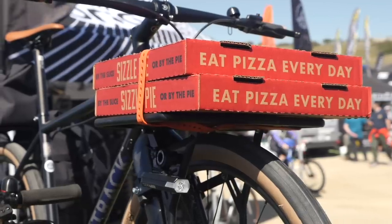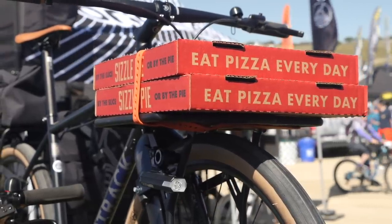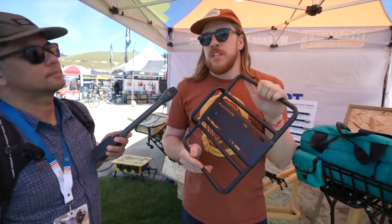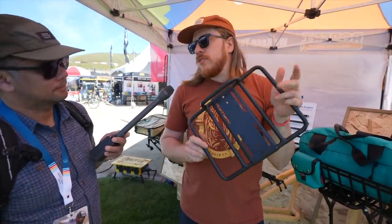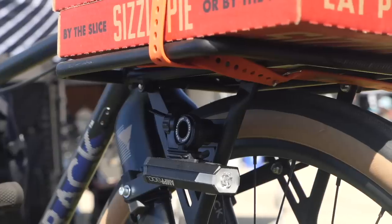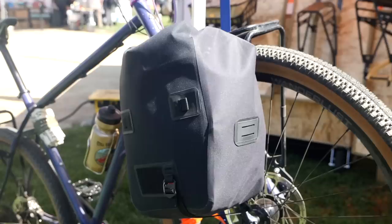We also have a pizza deck now for some beefed-up Elkhorn uprights. It's eyelet-ready like all of our racks, and we've got all the through-axle and QR fit kits to fit pretty much anything. It's a pizza deck — strap some stuff to it, you know?